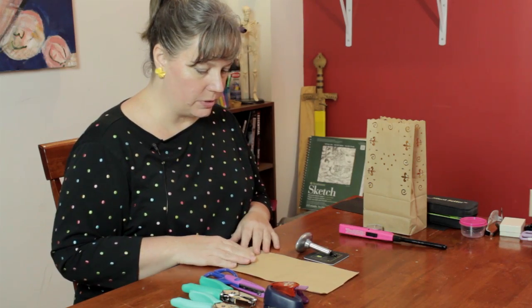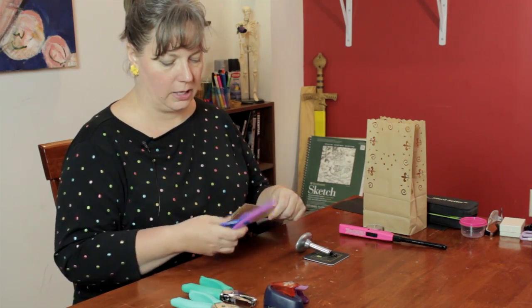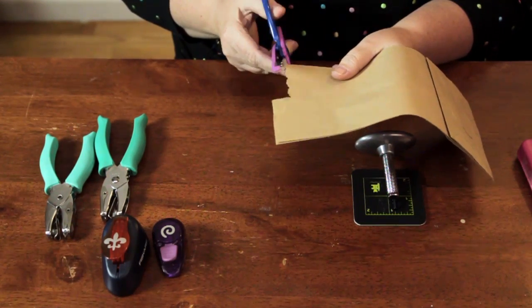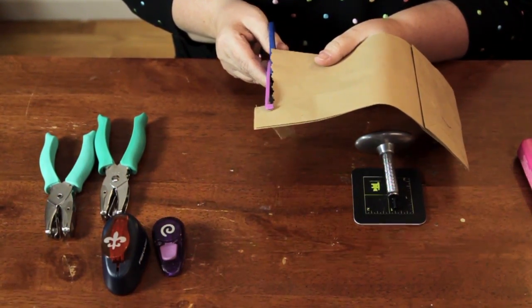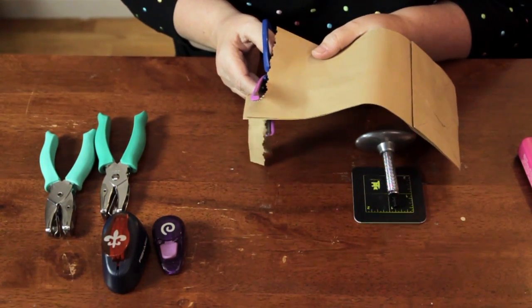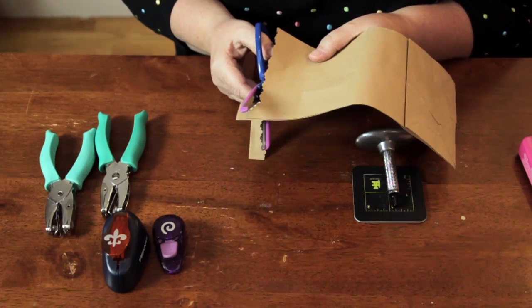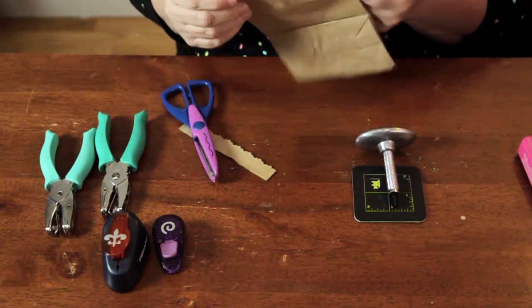So first thing I'm going to do is take my decorative edgers and cut the top of the bag, just cutting straight across like this, to give it a decorative design on top. As you're cutting you want to line up the grooves so you get a cohesive design across the entire thing.